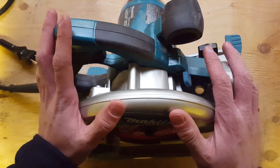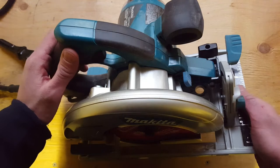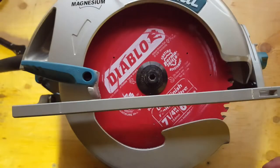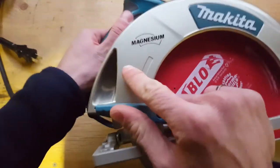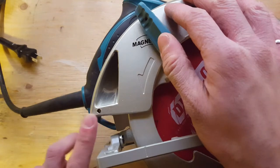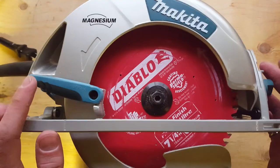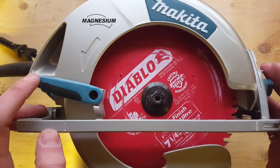Hey guys, this is just going to be a quick build video showing how to make dust collection for this Makita 5007MG circular saw. Most of the sawdust from this is meant to be guided up and around and out this little port where Makita has conveniently provided an M5 screw hole. They sell dust collection attachments for their other circular saws, but I couldn't find one for this model, so I'm making my own.